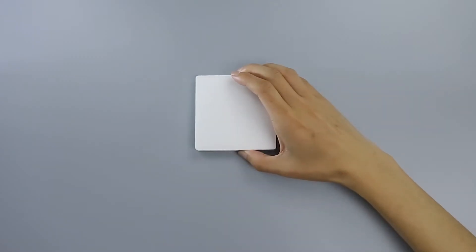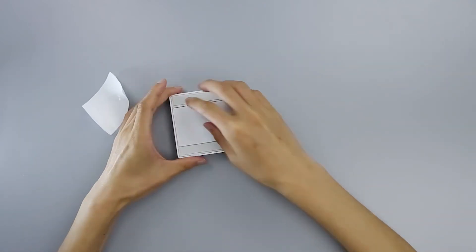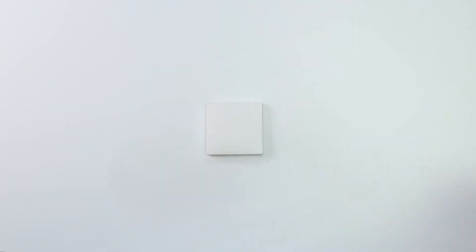Option one, place it directly in the desired location. Option two, remove the protective film and stick it to the desired location.